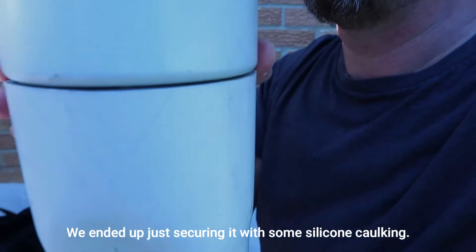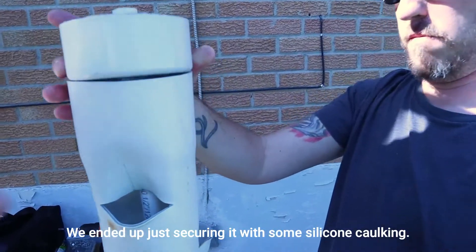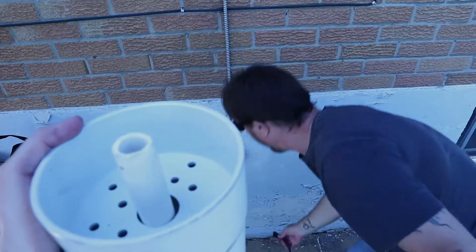We're going to stretch out the pipe with heat to get that cap to go on, or maybe we could just tape it on because the pipe is sitting on top.